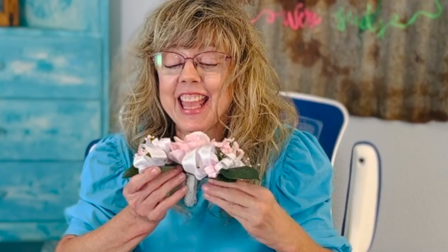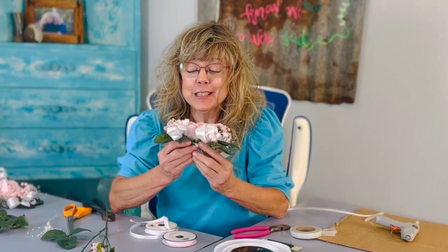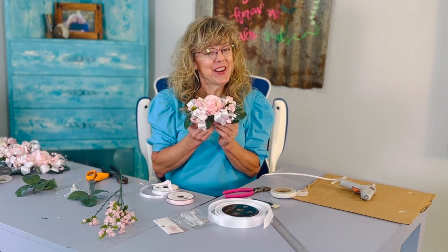There you have it, a wrist corsage that looks amazing and costs you just about $5. Thanks for watching.